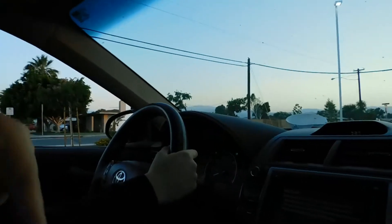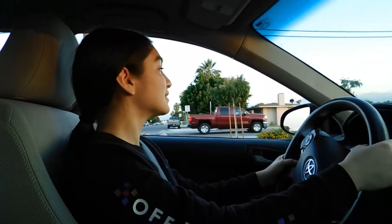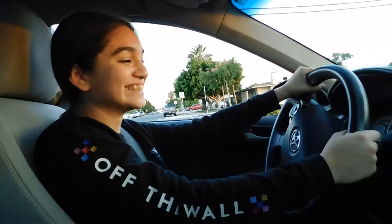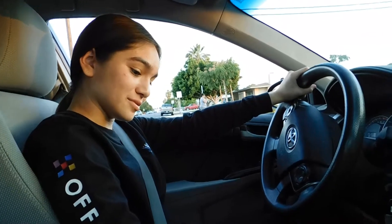So that was lesson one. Check your mirrors, make sure there's no one behind you, and behind you. Now you're going to put it in reverse, keep your foot on the brake. No, that's neutral.